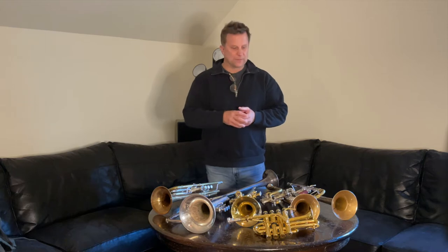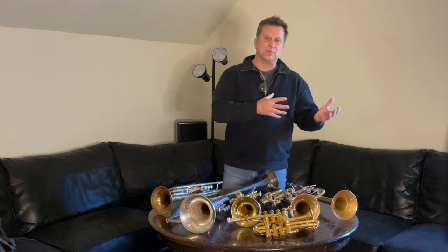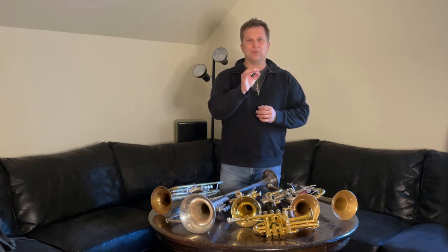It will start with how to pick out a B-flat trumpet, whether you're a classical player, a jazz player, or a commercial lead player. I address all of those things, and the primary goal and the focus of the videos are to ask you questions, to make you ask yourself: what am I looking for? Start narrowing it down — why would I go for this type of horn or this type of horn?